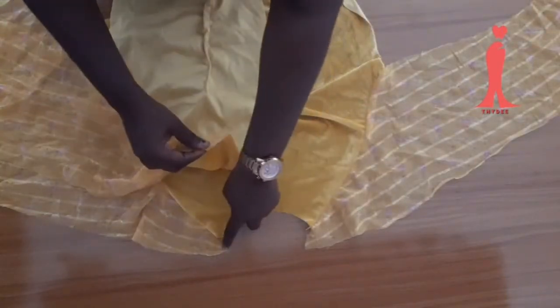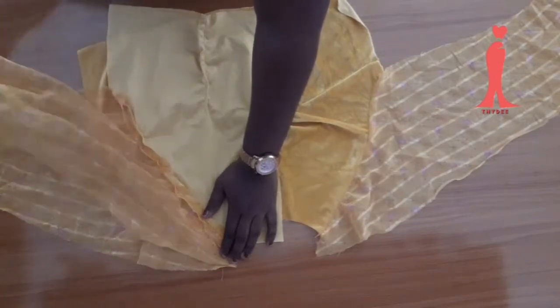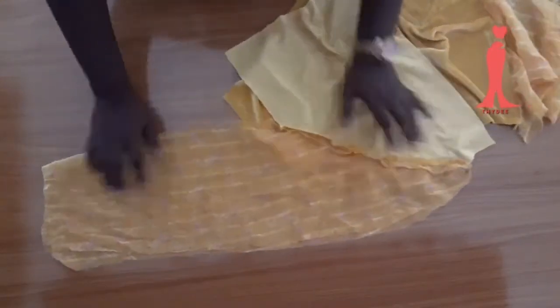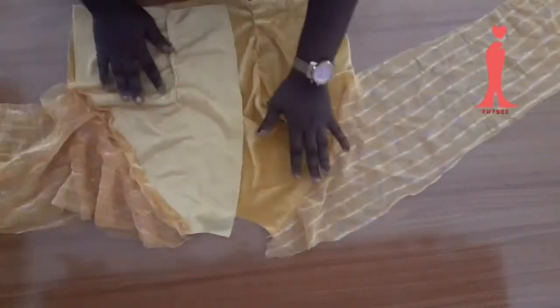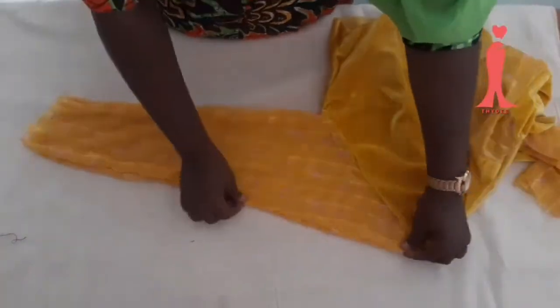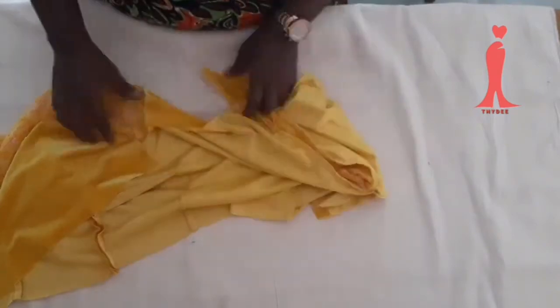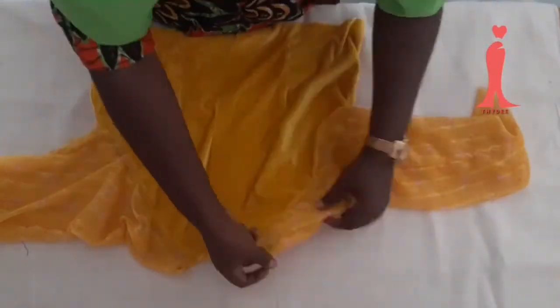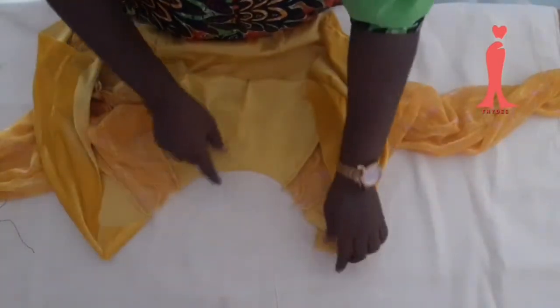I'm going to be joining the back to the bodice this way — sew down to the hem, then bring the side together and sew the sleeve as well. I have already sewn and serged it with my serger. If you have an overlocking machine just serge it, or leave it — the fabric won't fray easily. But if you have a serger, use it.